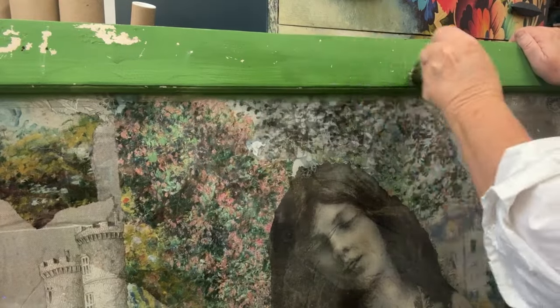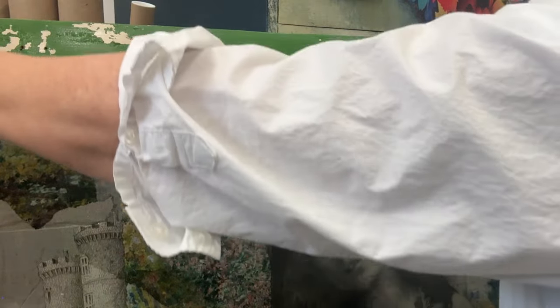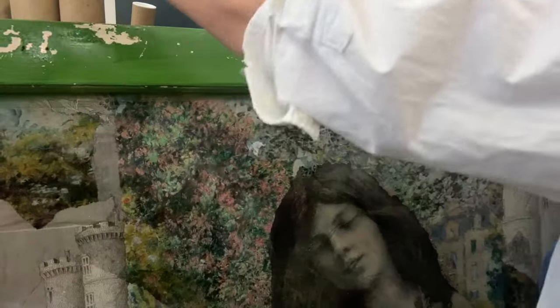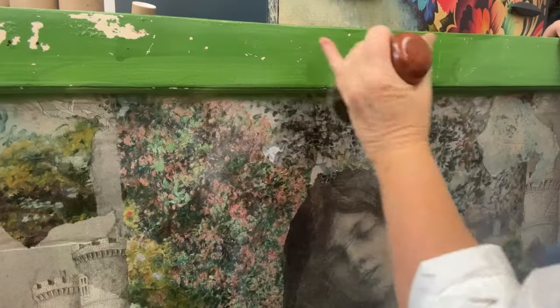Now that the milk paint is completely dry and I've got all the chips I want, I'm going to seal it with Miss Lillian's hemp oil. You can seal it with wax or a varnish, but I'm using the hemp oil. I think it's going to give it a little bit of sheen that I want, and it will protect it from having any more crackles and chips.